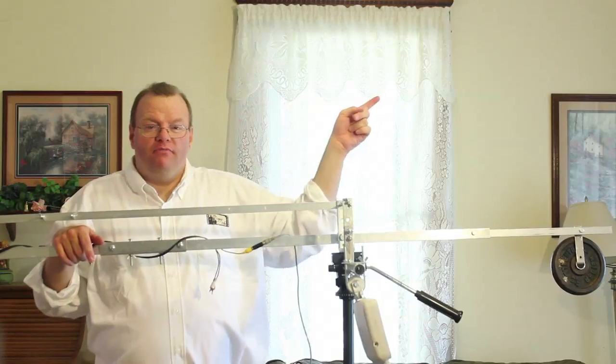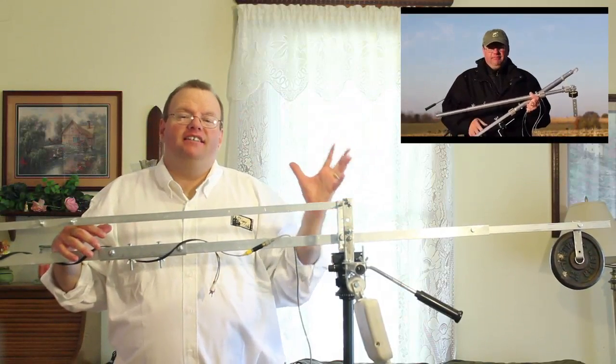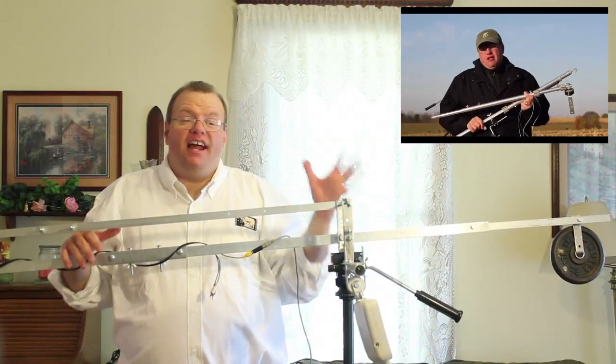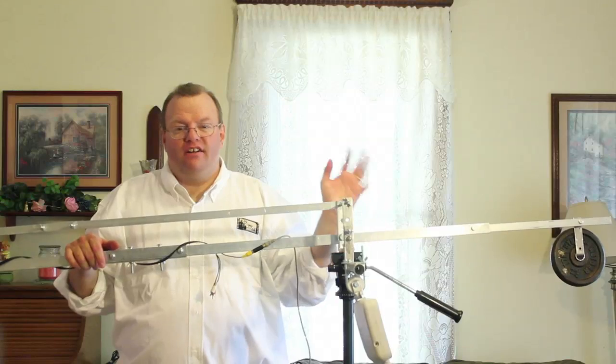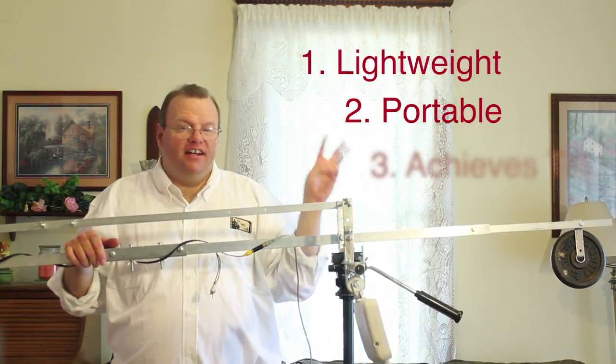As you may remember from my previous video, I created a jib crane using a tripod leg as the basis for the jib arm. I loved that design as it fulfilled my three big requirements when I started out: it was lightweight, it was portable, and it achieved tilt.